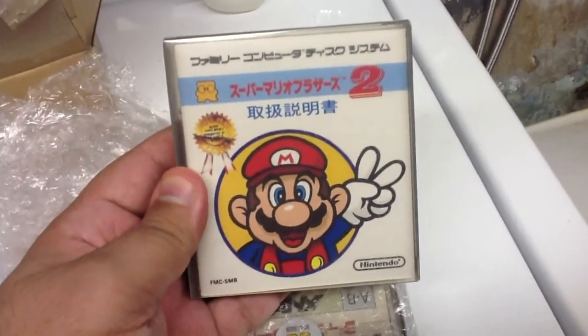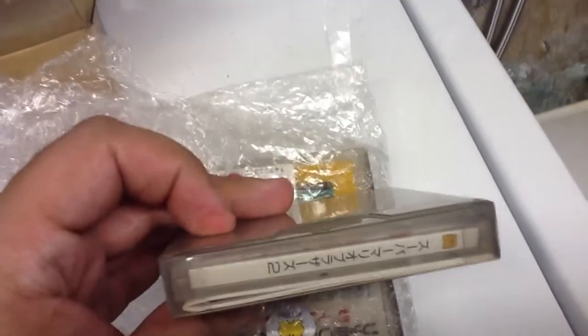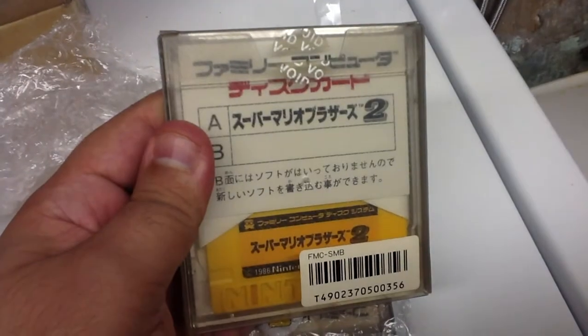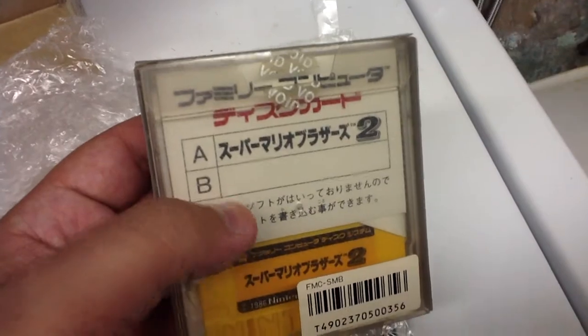Mario 2 — otherwise known to you people as the Lost Levels. So you can see it comes with a booklet too. And again, it's a single-sided game. One day I've got to see if I can bring these two games in to be rewritten — write something on the other side for me.